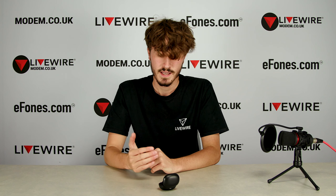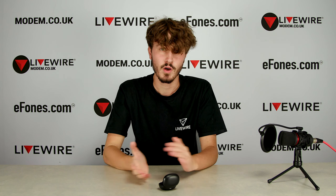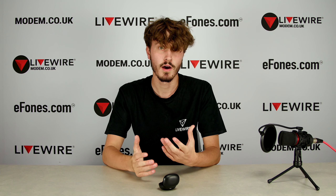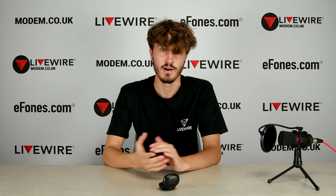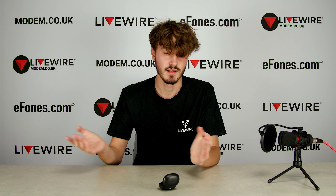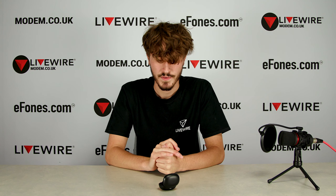The only drawback of them being that small is the microphone. When you're trying to answer a call or talk on the phone, it is quite difficult to hear you from the receiving end, especially in a loud area, because the microphone doesn't have a stem to come down. On the whole, though, in an office or home scenario the sound quality will be fine — it's only in loud areas like a train or bus station where you'd want to avoid using them for calls.